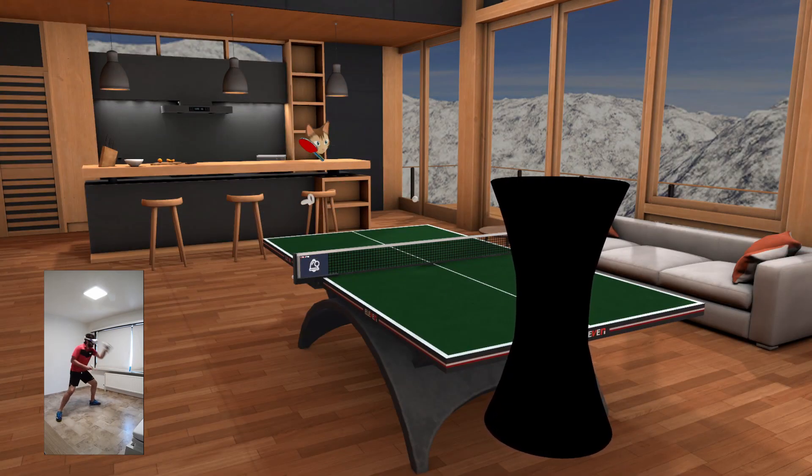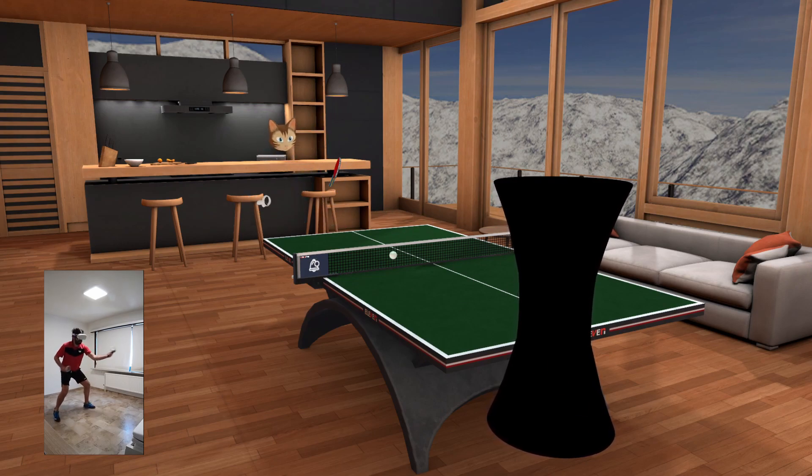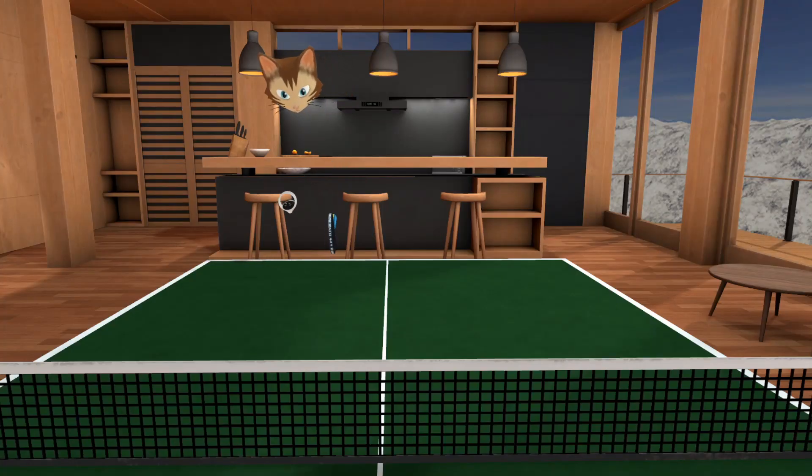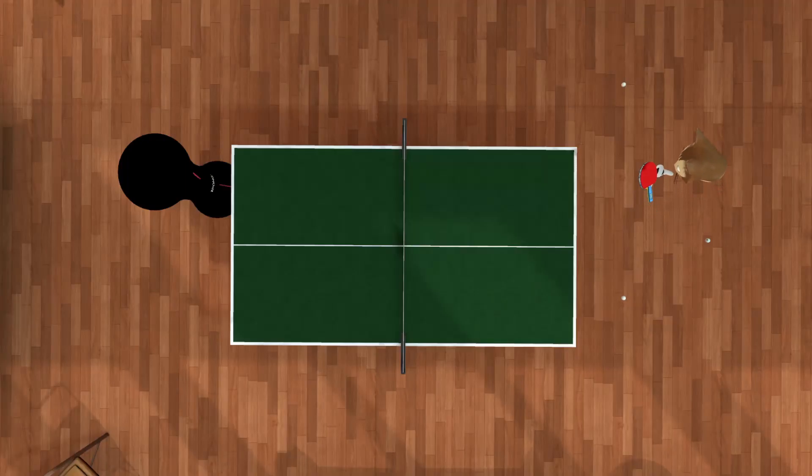If you feel confident you can start attacking more, but maintain a controlled stroke that's quick enough to recover from. Don't stay too close to the table if you want to start looping. For short strokes it's fine to stay at an arm's distance — maybe an extra paddle length. But if you want to loop, take one small step back so you have a little more time and space.